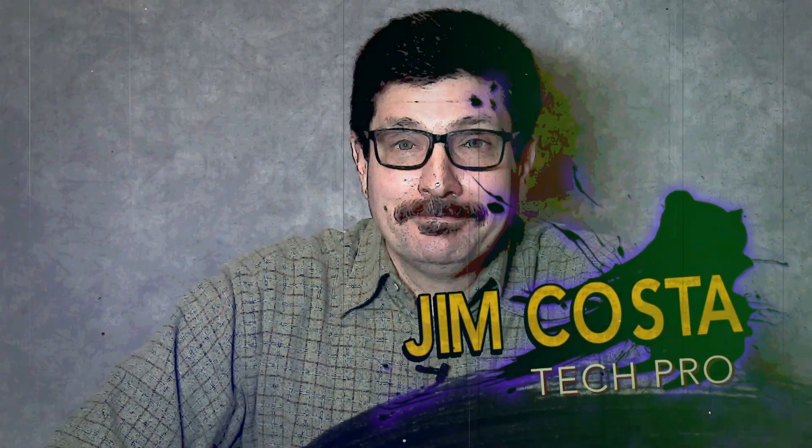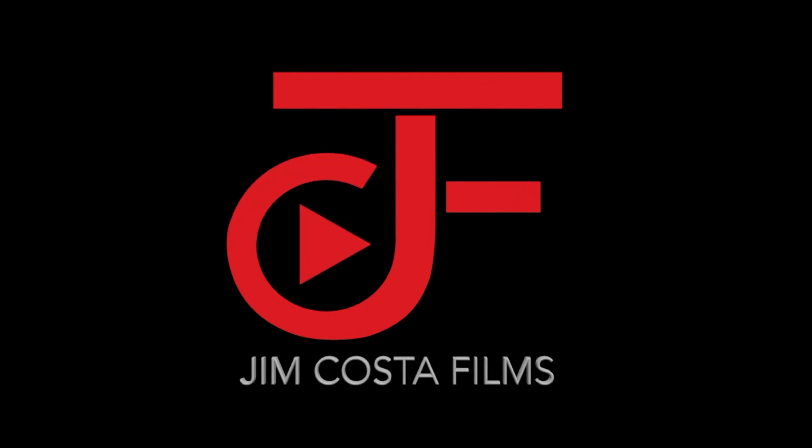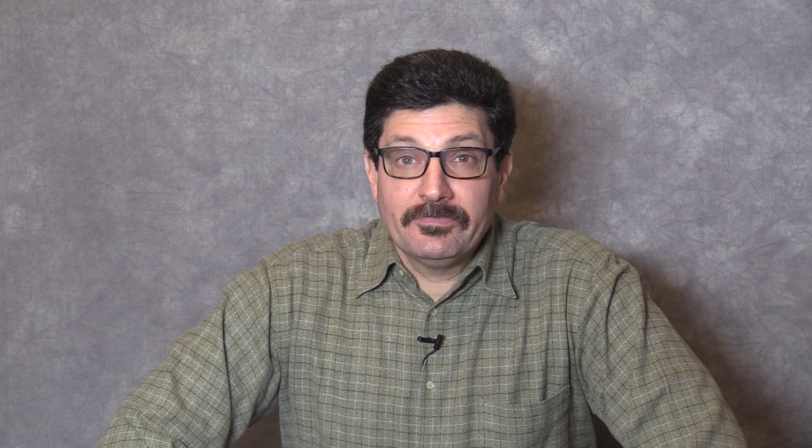Hi, I'm Jim Costa. I'm a videography, photography and technology guru and I created this blog to help you become a tech savvy senior. My tips and advice are useful to anyone, but my specific focus is in helping senior citizens to become more familiar with technology to improve and better their lives. If you have a camera question, leave a comment below. I do read all the comments people leave and I actually do personally respond to each and every one of them as well.